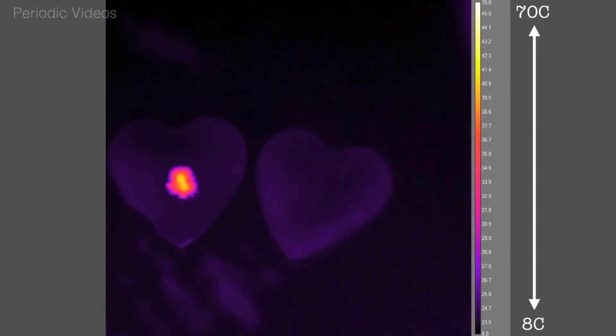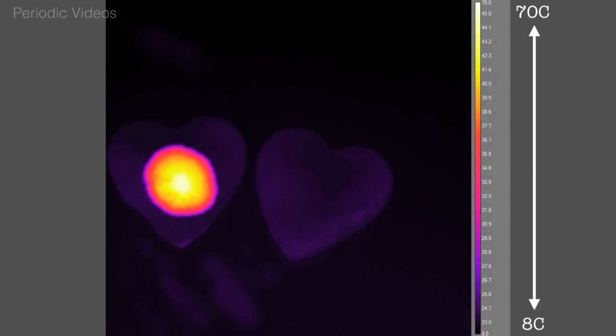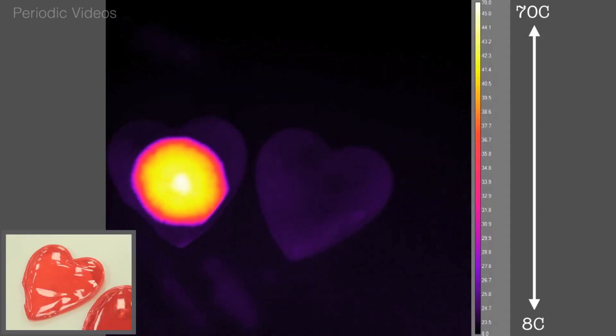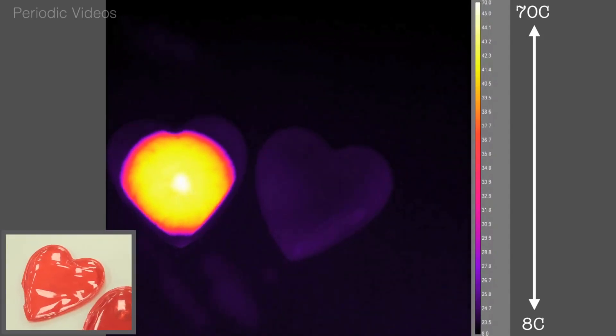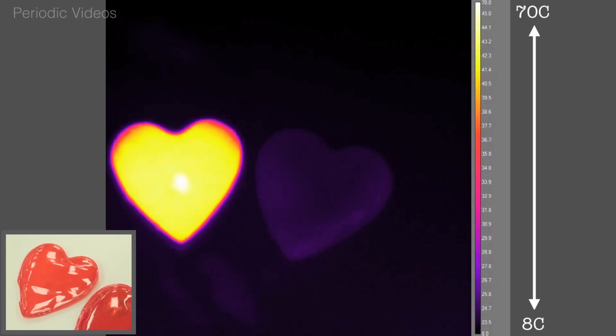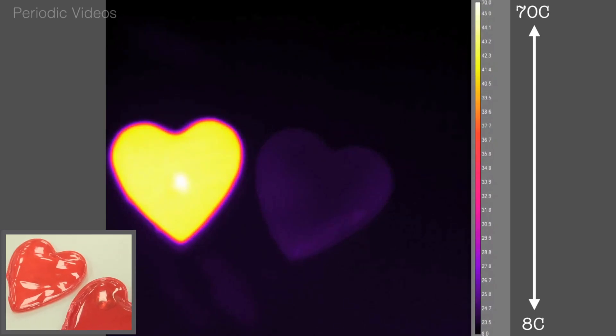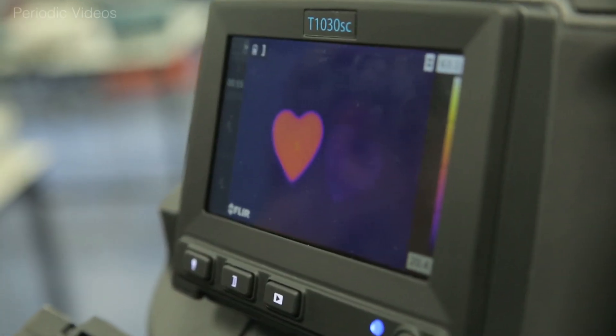If I look at it on the screen you can see a blob of warmth coming in the middle of the heart. The other heart doesn't do anything, and it reaches the end. Oh, it's really getting warm — it goes up to a temperature of about 50 degrees. It's somehow producing crystals that come out sideways and giving out heat which lasts for 20 minutes or so.